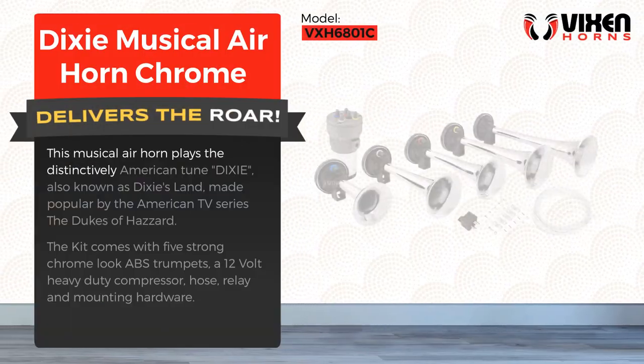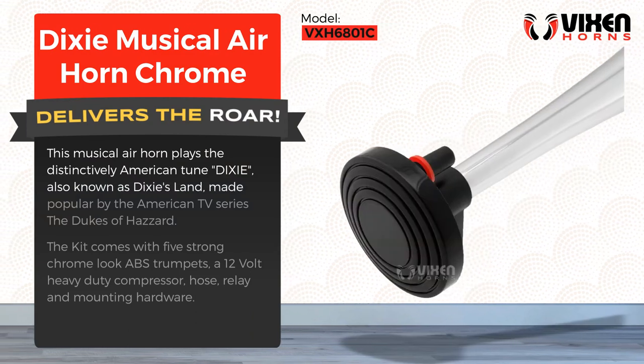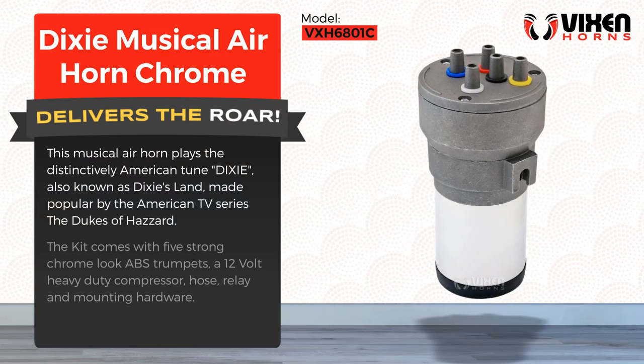This musical air horn plays the distinctively American tune Dixie, also known as Dixie's Land, made popular by the American TV series The Dukes of Hazzard.